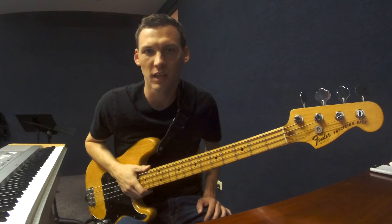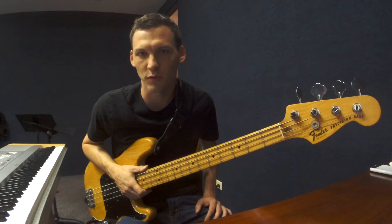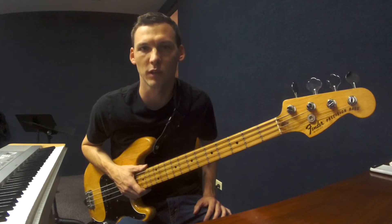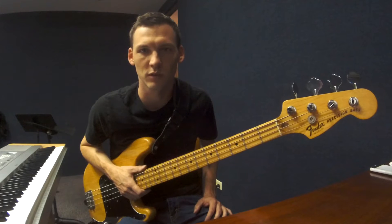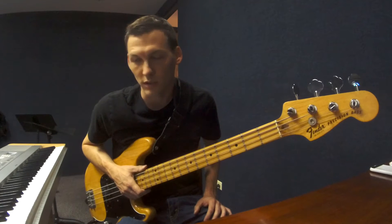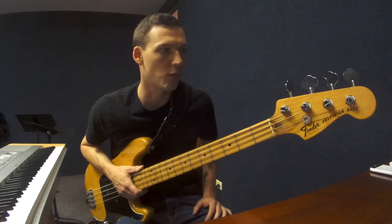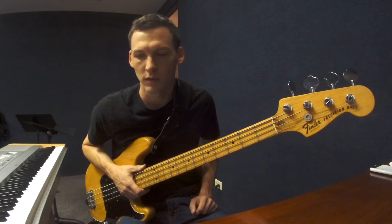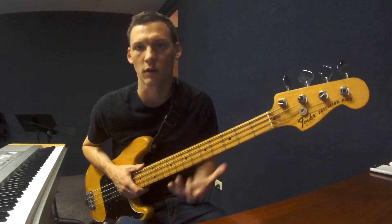Hi everybody, my name is Ryan Higler and I'm a bass player based out of Quito, Ecuador. This is the first of what I hope to be a whole series of videos about a bunch of different topics, mostly relating to the electric and upright basses, but possibly about some more general music topics like improvisation and music theory. Today I'm going to start with something that's been very helpful to some of my students who are kind of at the beginner-intermediate area, specifically relating to learning where all the notes are on the bass.